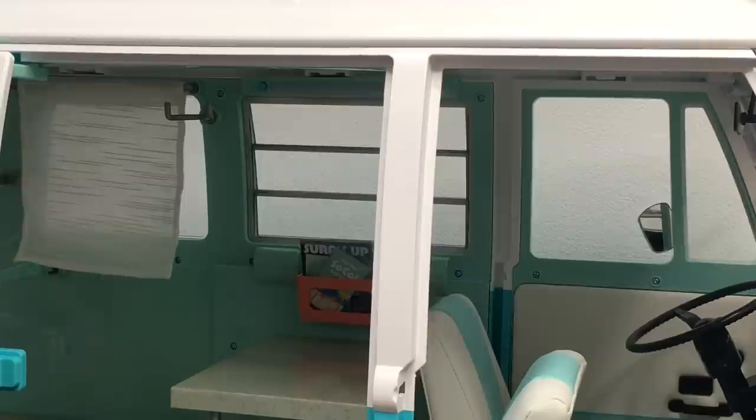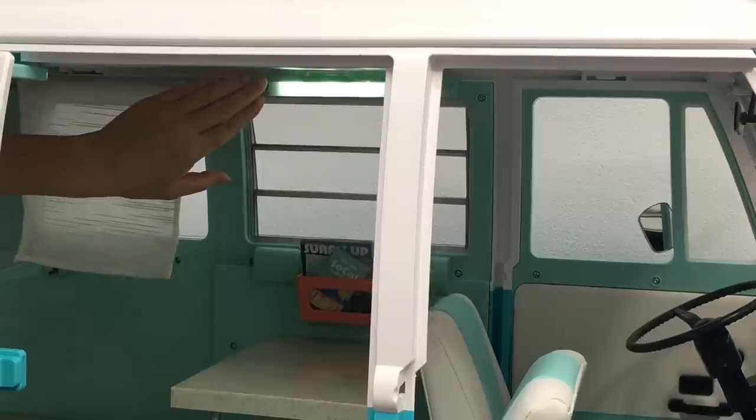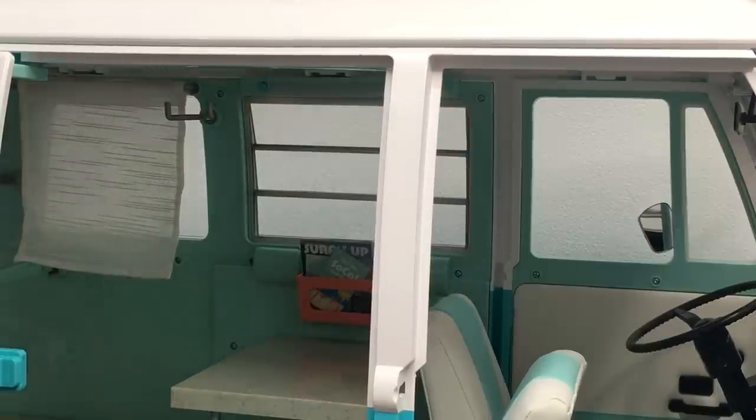Just in case it gets quite dark and you'd like some light in the van, there is actually a light in the middle of the van which switches on, and there's a button to switch it off as well.